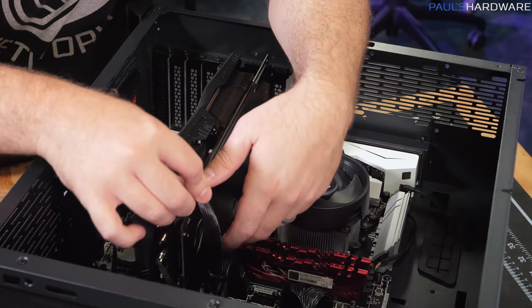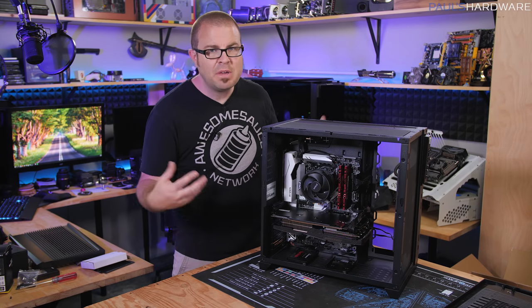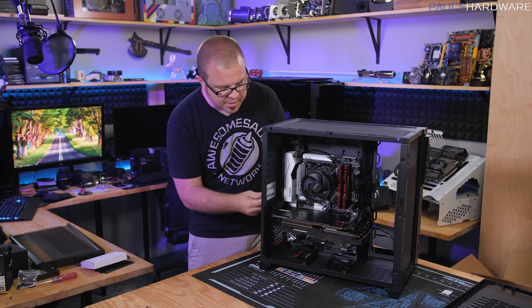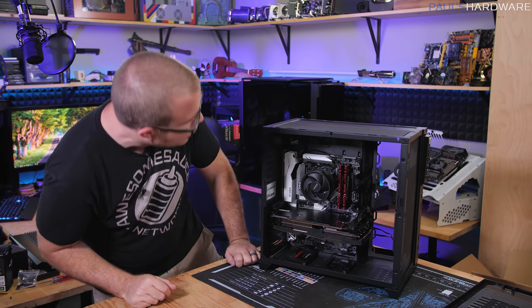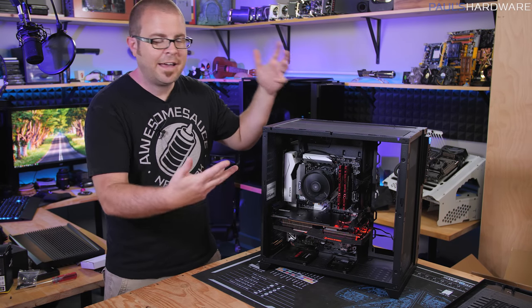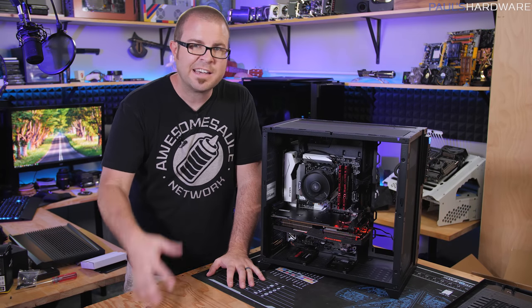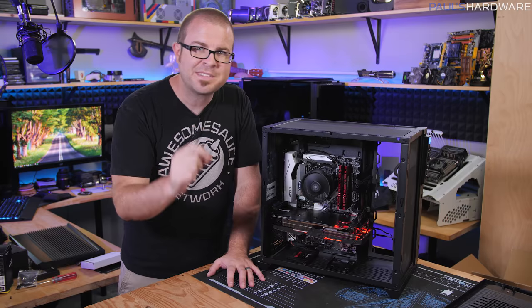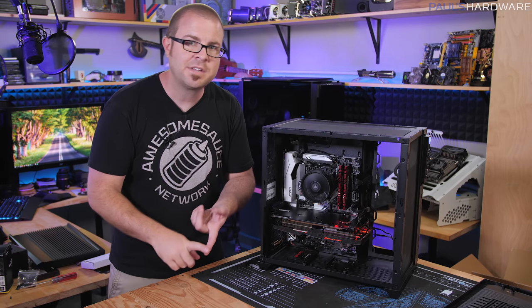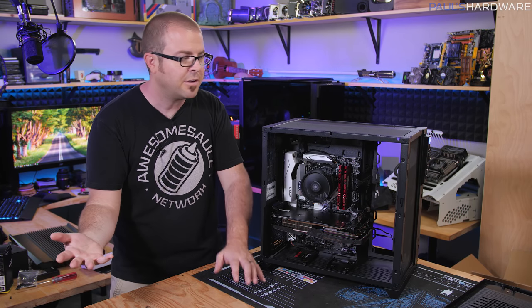The PCIe graphics power connection plugs in with just enough room. We're now at the point where you might want to put the side panels back on — but first, find your power cord, plug it in, switch the power supply on, and hit the power button to confirm everything still works before closing things up. Everything is powering on — lights on, front fans spinning, everything looking tidy. At this point, I'd direct you to my 'First Five Things to Do with a New PC Build' video, which covers installing Windows 10 and more. Also check the follow-up 'Three More Things' video.